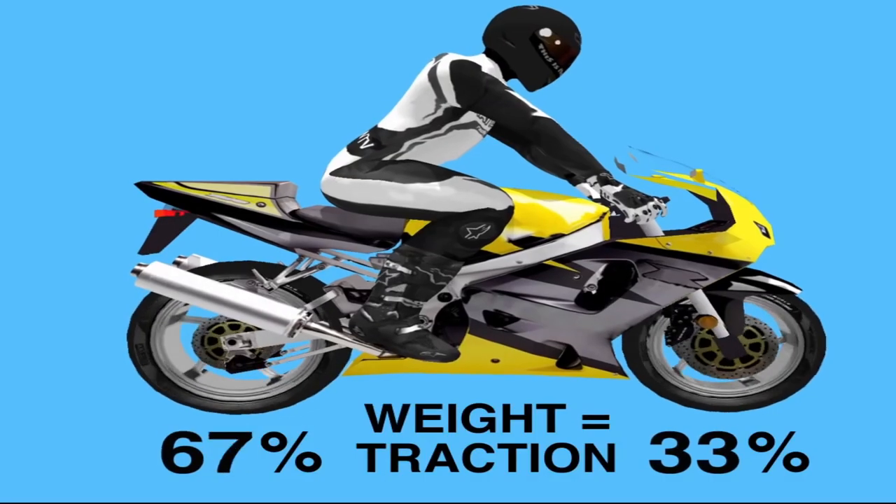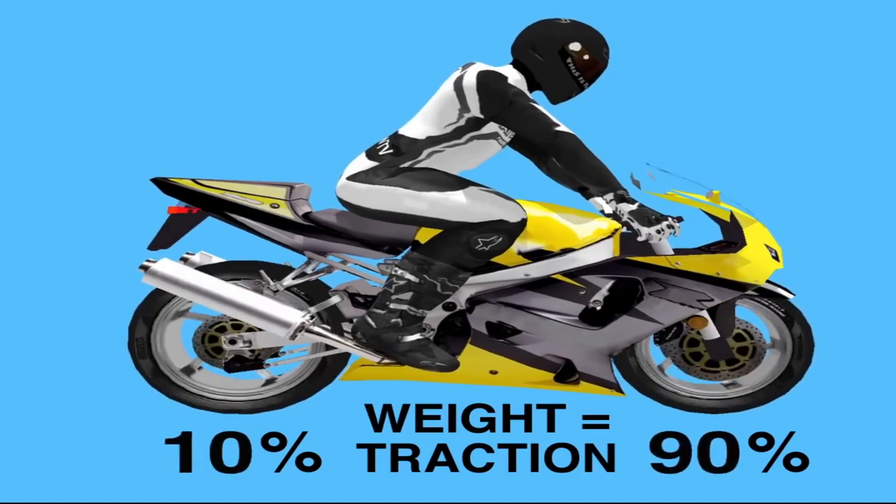On a motorcycle, the center of gravity moves so far forward when braking hard that 90% of the weight of the motorcycle ends up on the front wheel and just 10% on the rear wheel.